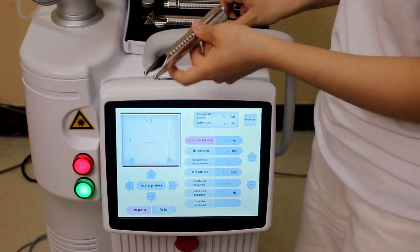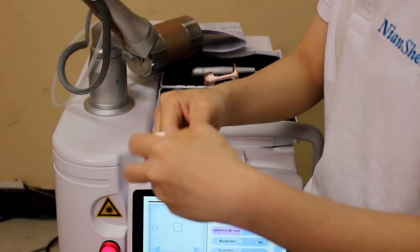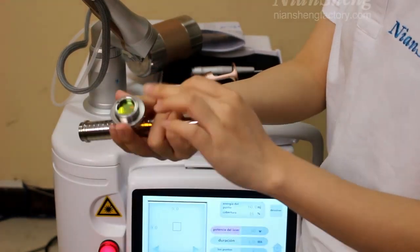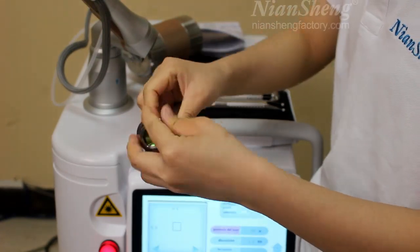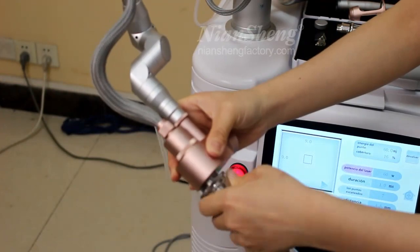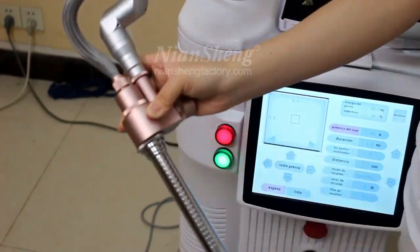Now I will show you how to install this handle. First, we need to connect this mask — very easy. That's okay.